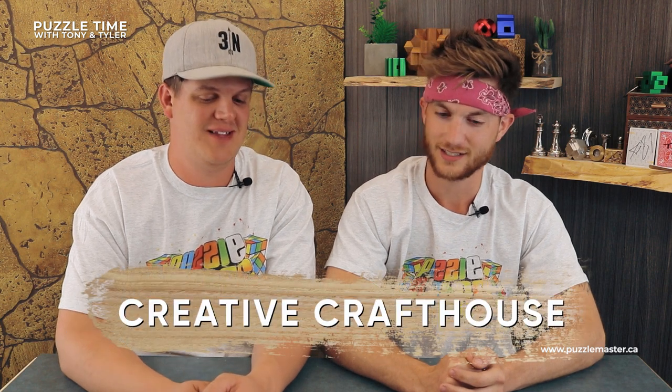These came in this week — a few different designs. These boxes were so heavy when they came in. There were like 30 of them in a box. It's a one and a half pound box — it's solid, solid wood.